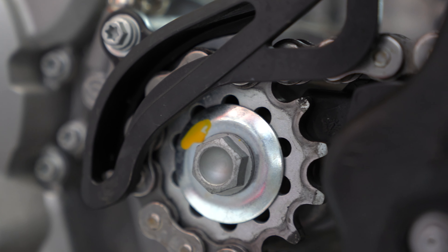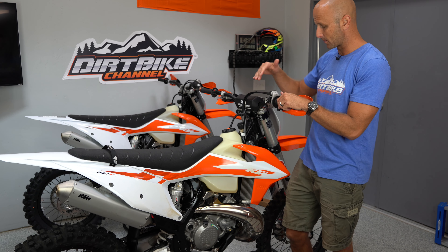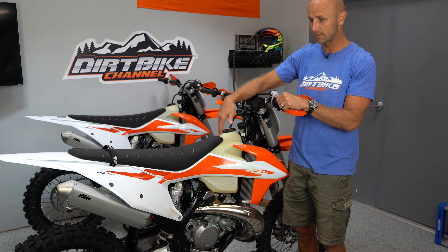Throttle is buttery smooth and throttle response is crisp and clean. I've now had eight of these and only one of them didn't run perfect — and it ran nearly perfect. I haven't had any major problems with the TPIs, and this one is running crystal smooth. I'm really happy with this overall. I'm not happy with losing the kickstart, the gearing is jury's out, and I don't like that the tank got smaller — but the way the bike feels out on the trail and the way it responds to me, it feels phenomenal.